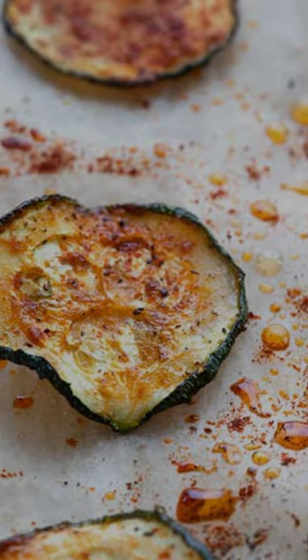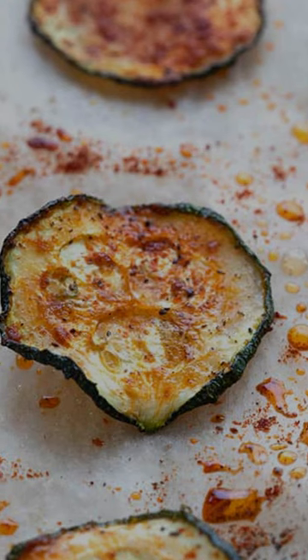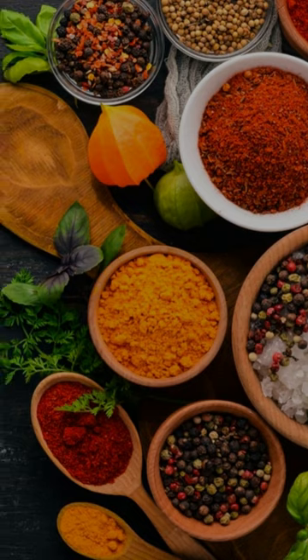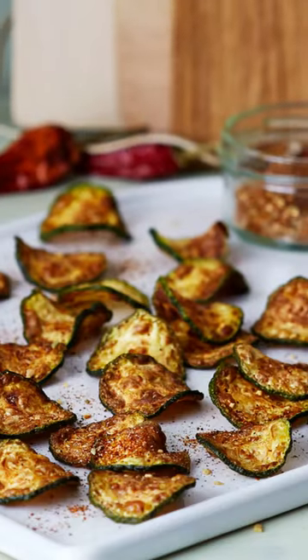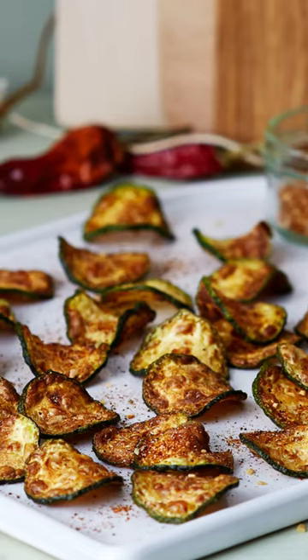Once they're done, we'll remove them from the fryer and place them onto a paper towel. Finally, we'll sprinkle them with a blend of paprika and other spices of your choice, like chili, garlic, onion, and ground pepper. And there you have it — our crispy and flavorful zucchini nacho chips are ready to be enjoyed.